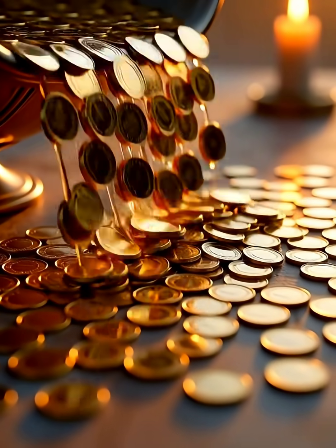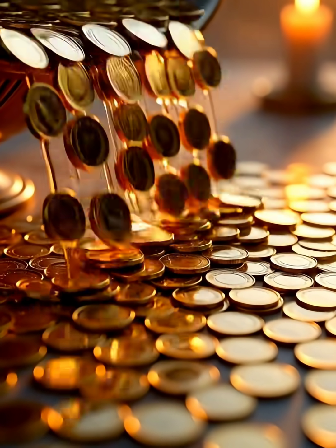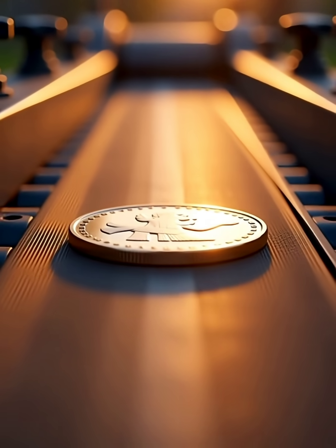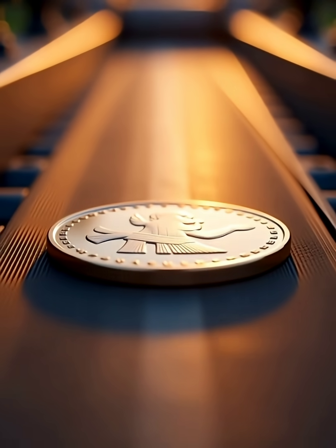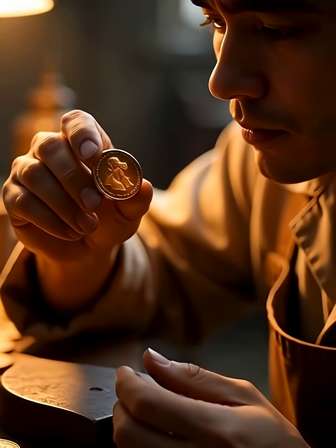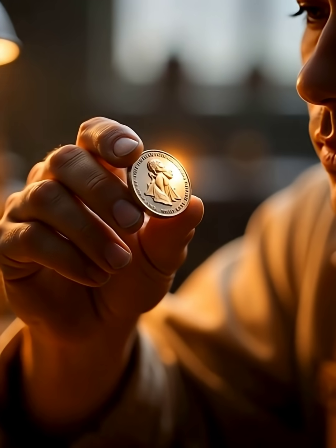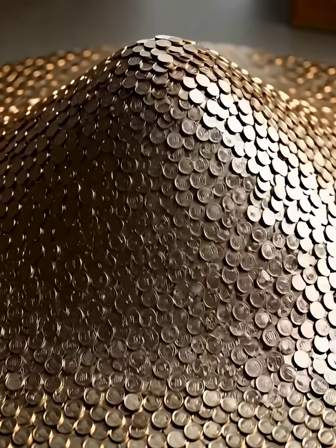These coins will travel the world through millions of hands, carrying stories with them. Every coin begins as just a small piece of metal, but it becomes something meaningful. A simple piece of metal becomes something valuable — and this is how your money is made!